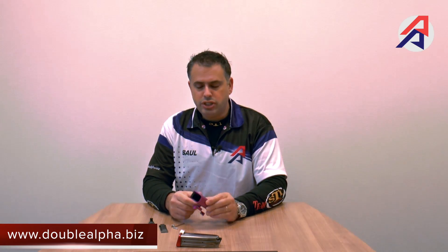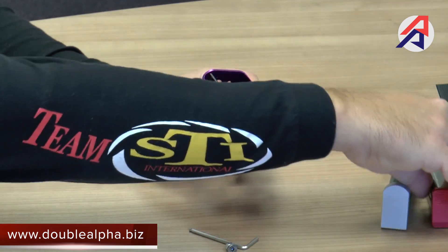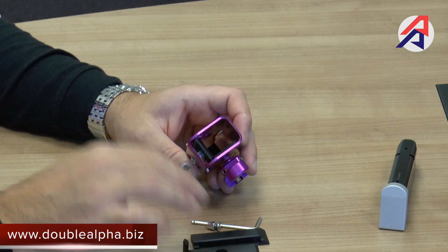I'd like to explain how inserts are changed and how the pouch can be mounted in different positions. When you receive your Double Alpha Racemaster pouch, the spacers which are assembled to the pouch are set for the widebody 2011-style magazine — the STI magazines, the PSV, or other widebody 2011s — these being the most popular magazines used in our sport. We do supply with every pouch a replacement set of spacers which allow you to make the pouch adaptable to smaller widebody magazines such as the CZ or the Zig magazines, which are double-columned but smaller.